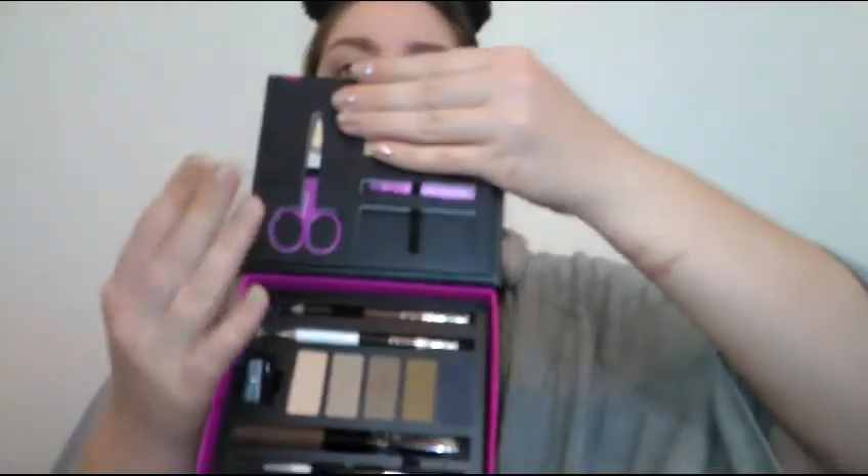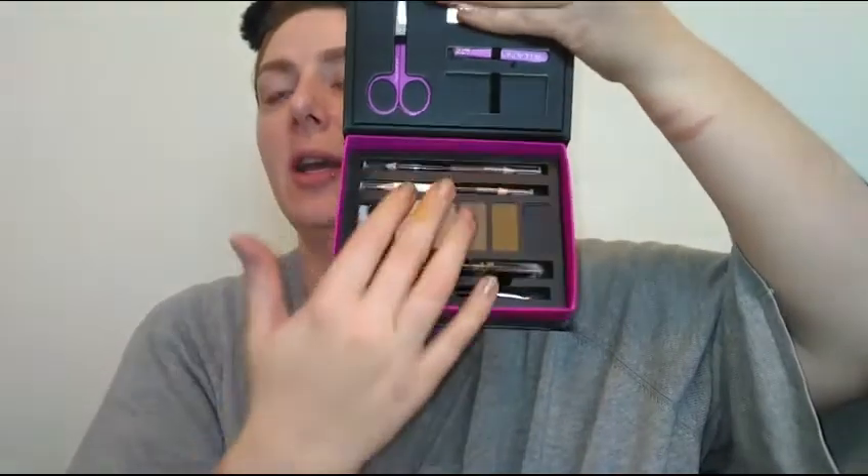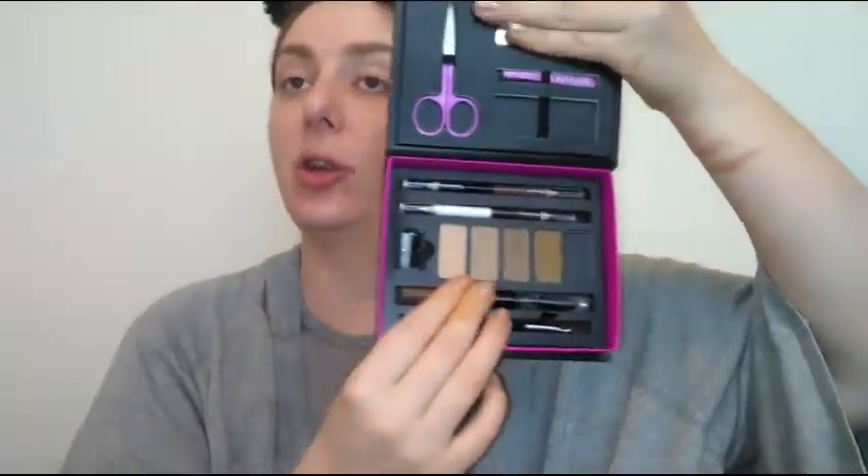I've now tried pretty much every product in this little kit and I really really like it. It's a nice little kit — you get the tools like your scissors, tweezers, and little brush; the five different brow powders; basically four different pencils; two different eyebrow gels; and the really nice little silicone brow stencils. I really think the kit is worth the ten bucks. Sorry guys, I did a facial last night so I didn't want to do a full face of makeup, but I've had this for about a week and a half.